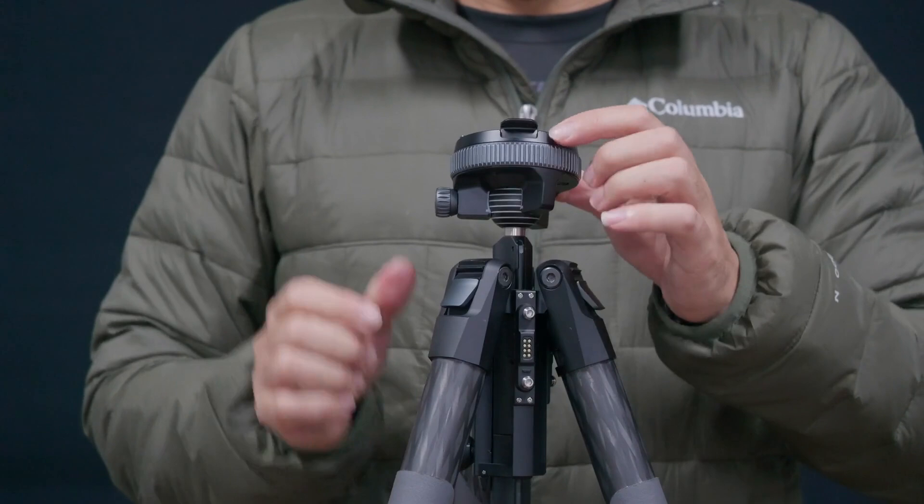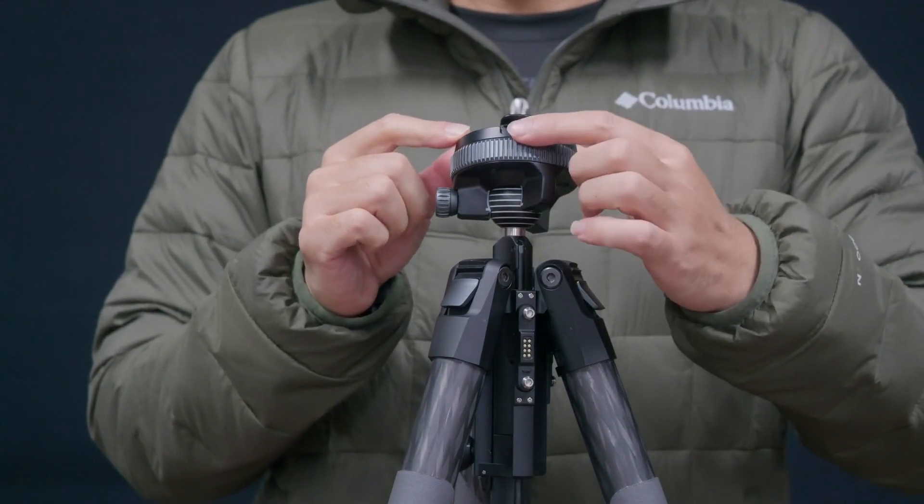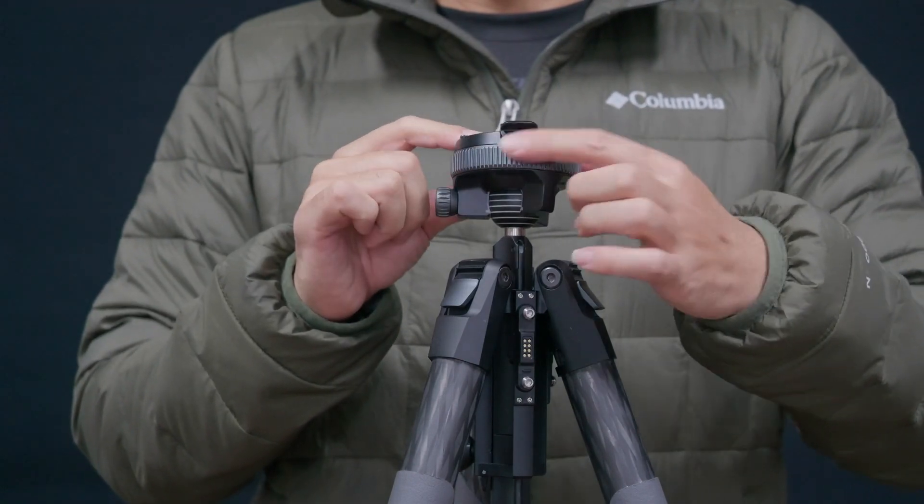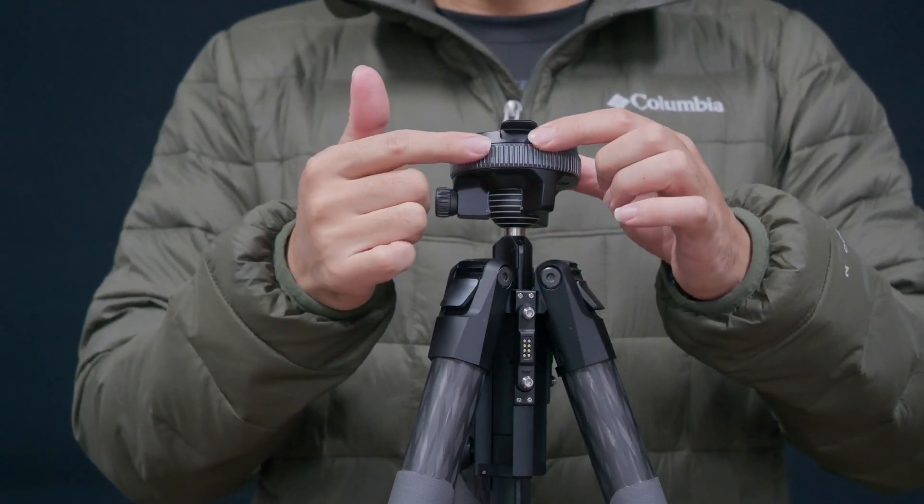There was feedback from a reviewer that the edge of this part is very sharp, and if they place their fingers there they experience a tingling sensation. We will add chamfering treatment to this part to address that.